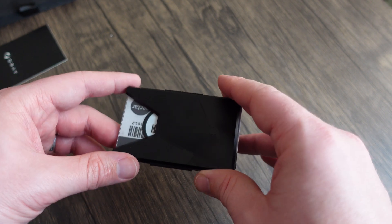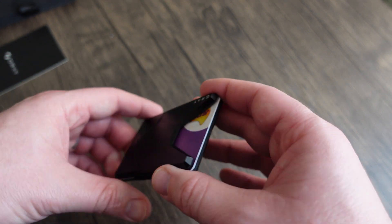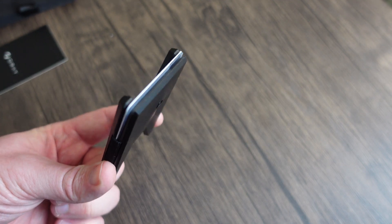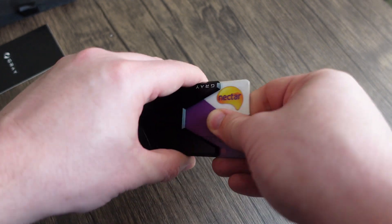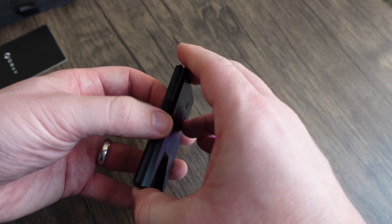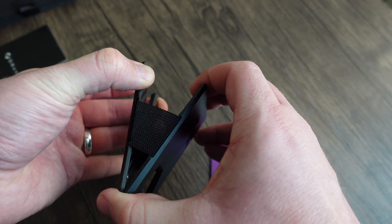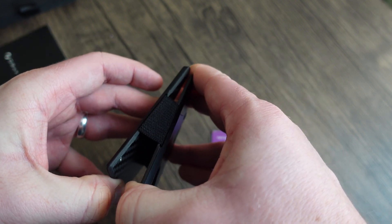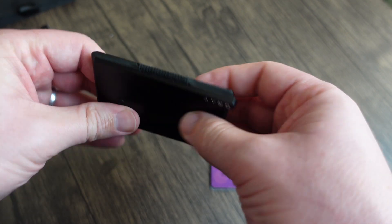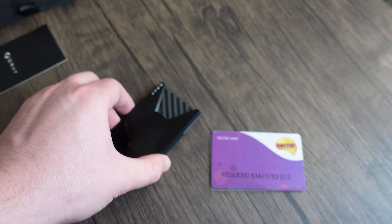The guys at Grey have also said that one of the great features of this wallet is that it can hold up to 15 cards. You heard right — 15. The main reason behind that is this elastic on the side, which is a nice strong elastic. You can separate it right out, easily fit in 15 cards, and it just sucks itself back together again. Really really good — I love that.